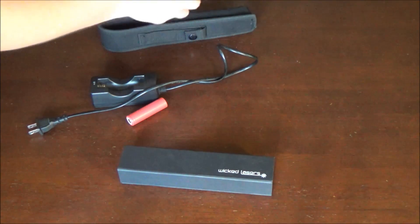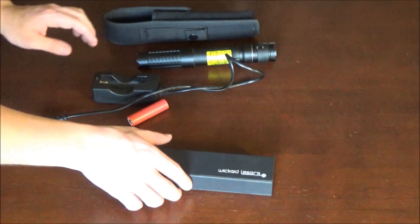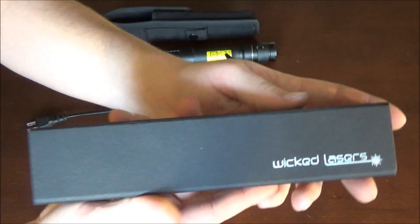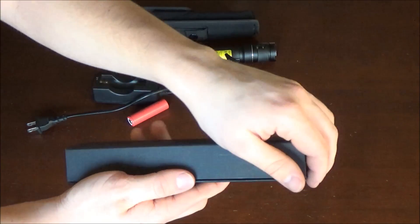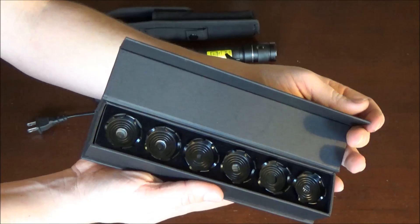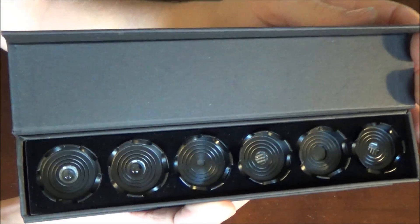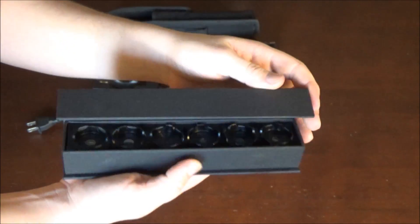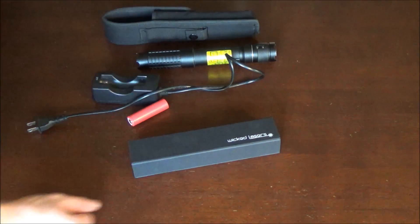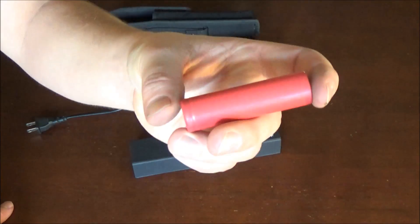Moving on to the lens kit — this is the six-piece extended lens kit from WickedLasers, and the interesting part is that I actually ordered it separately directly from their website. While they've stopped shipping their lasers to the US, you can still buy the accessories and have them shipped here. This lens kit set me back about $50 plus shipping, but it has a really important lens in there — the focusing lens — and that allows you to burn a lot better.